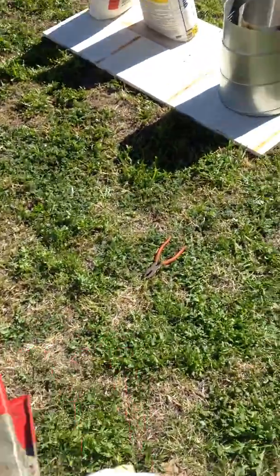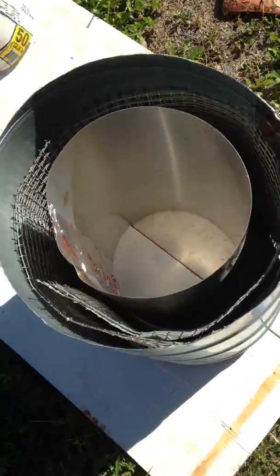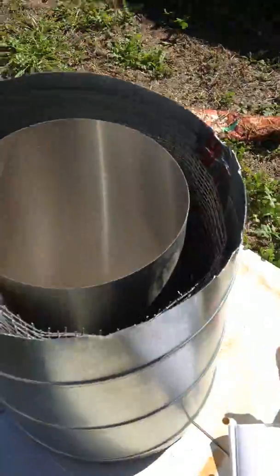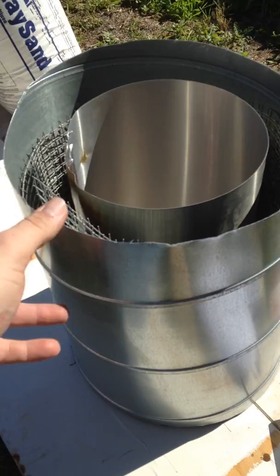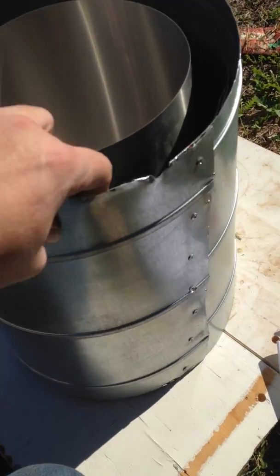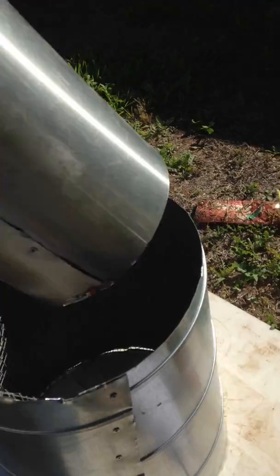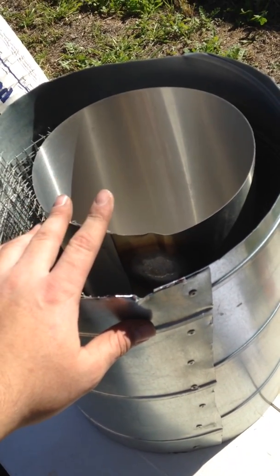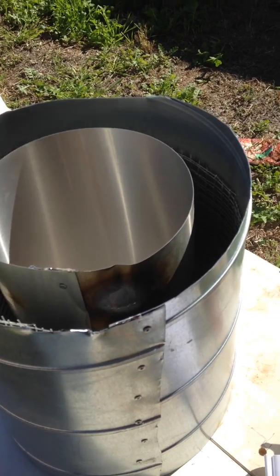Now for the fun part — the math. Most videos I've seen of people making their own forge use the bucket system, but these are clearly not buckets. These are riveted together scrap metals that are going to be my inner and outer shell. I'm actually going to leave this one in, so this is going to be the shiny inside of my forge until it completely destroys itself.